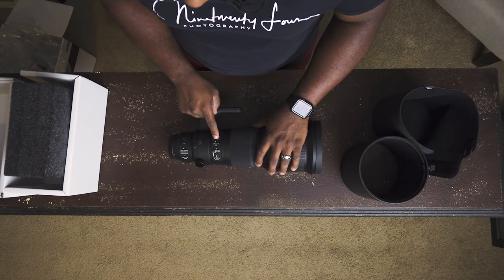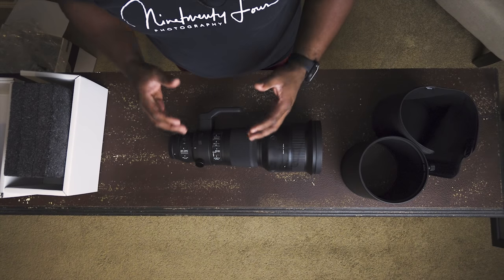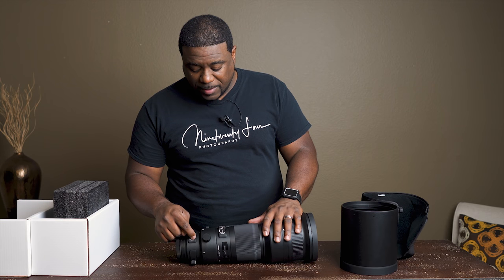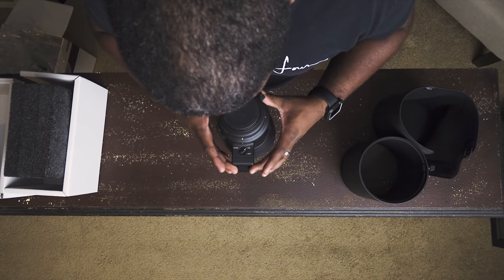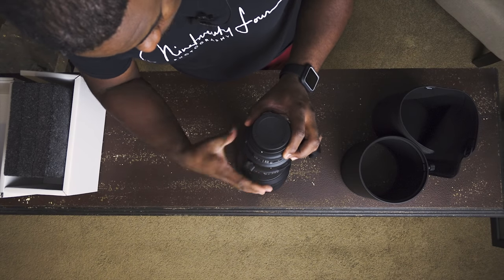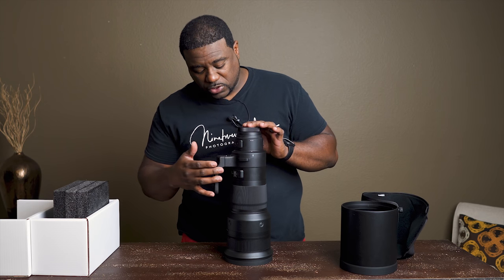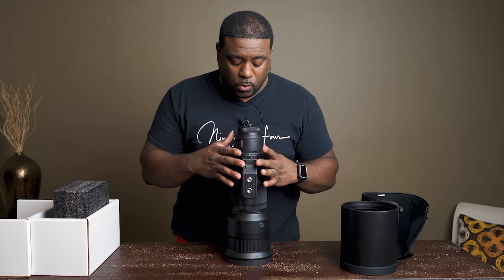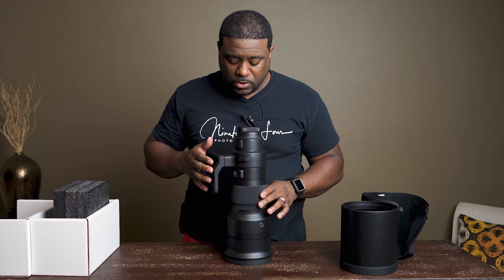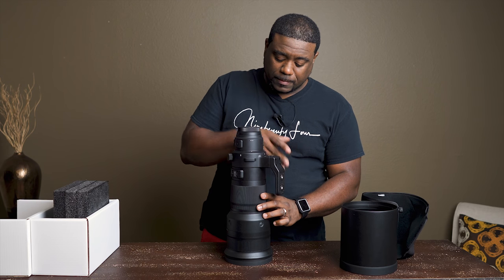This switch right here is image stabilization — you can turn it off, or turn it to image stabilization one or two. The reason you'd turn it off is if you had this on a tripod, you wouldn't want image stabilization on because it makes a conflict. You have your autofocus function, preset, and stop, and beep on and beep off. We also have a tripod collar here with on and off. When you rotate this dial on the tripod collar, if you don't want it to make a clicking sound, you want it to go smooth all the way around. But if you want it to stop at defined positions, you turn it on and you hear click, click, click when the lens is in the position you desire.